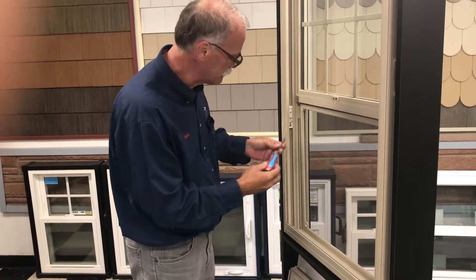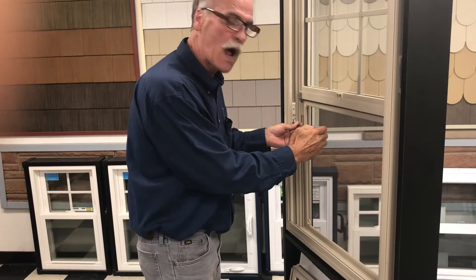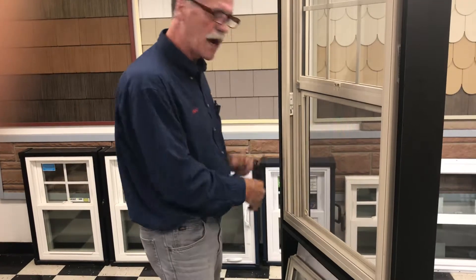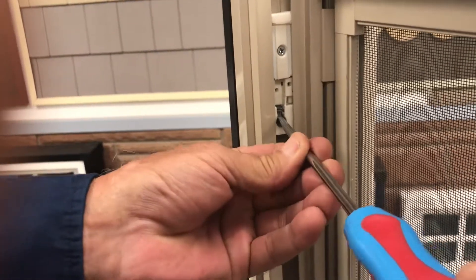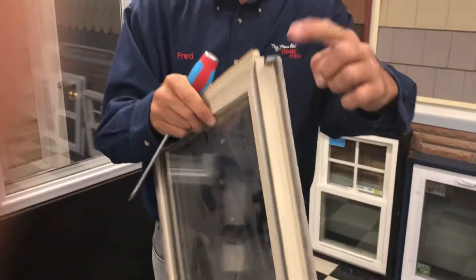Put the screw in there. You want to make sure that the balance is unlocked. To do that, you turn it until the notch is at the 12 o'clock position. See what I'm saying — right there is the 12 o'clock position. So the pivot pin on the bottom of the sash will slide into that at the 12 o'clock position.